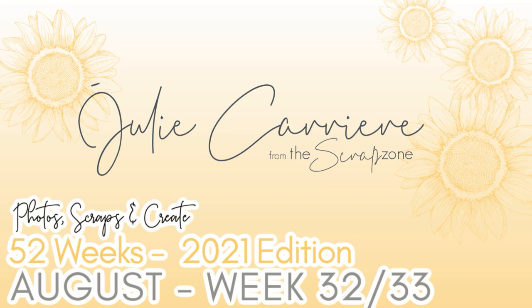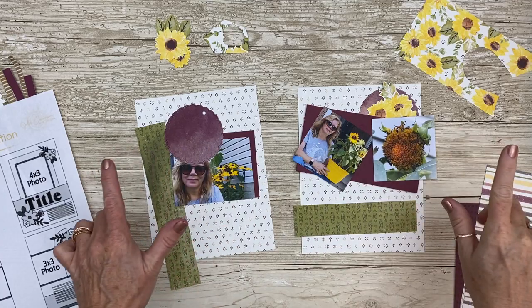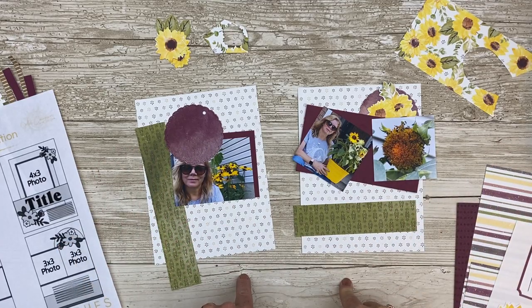Hi guys! Welcome back to the Scrap Zone and welcome back to my 52 Weeks project. In this video I'm going to share with you weeks 32 and 33.